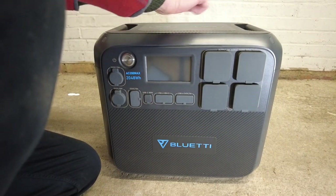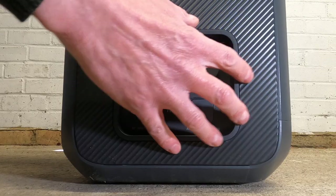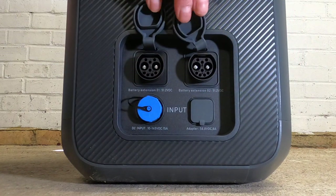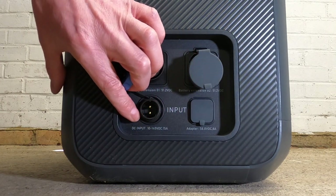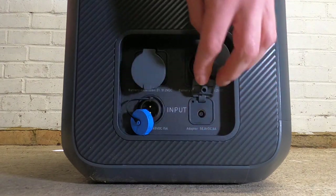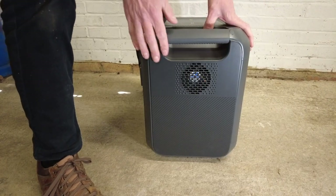On the top, you have two 15-watt wireless charging pads. On the left-hand side, you have a vent under which you have all your input sockets. The top two are for when you want to plug in an extra Bluetti battery — sold separately, of course. Under here, you have a DC 10 to 145-volt 15-amp socket. And this is where you plug in the adapter which then goes into a wall socket. On the back there is nothing at all, and on the right-hand side is a vent.